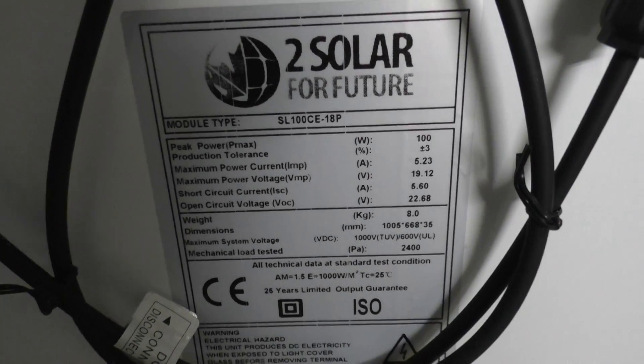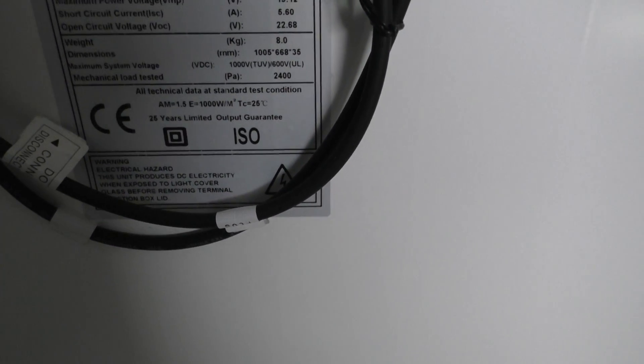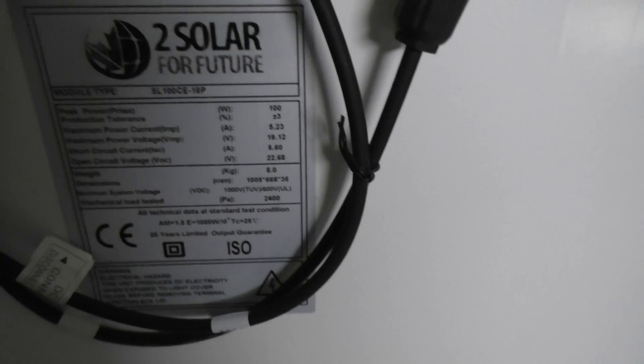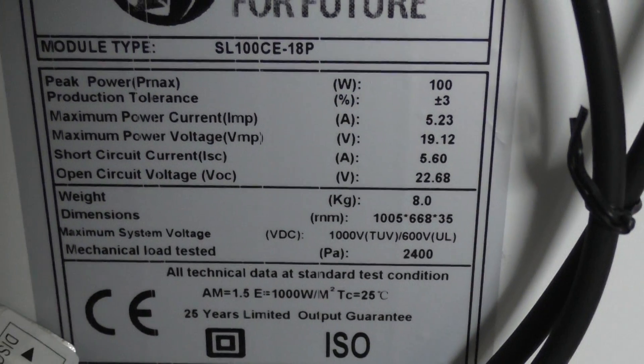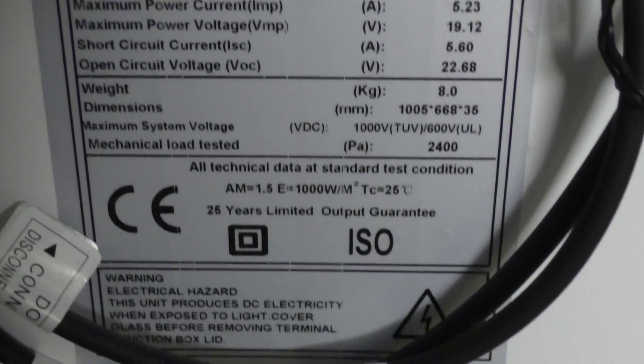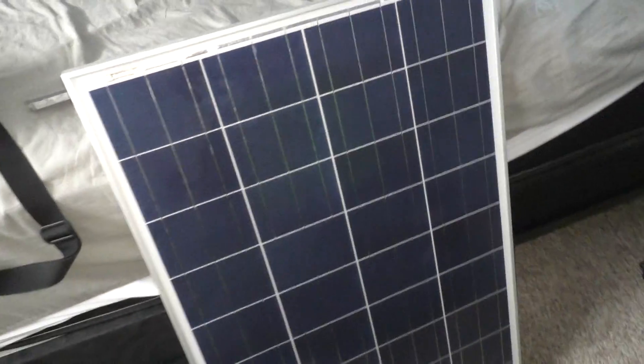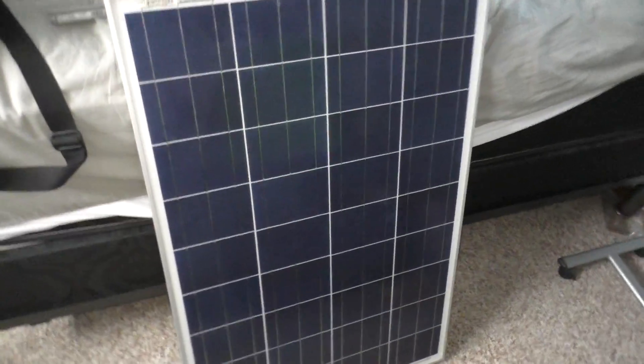If you guys want to see the back, I'll show you the nameplate, the faceplate of these things. It's made by a Canadian company who sell all over the world — 25 years limited output guarantee. There's all the good details for you guys. It's a really good company, been in business for a while and probably will be for a long time because they have really good offers.